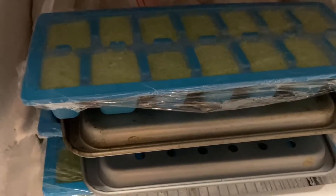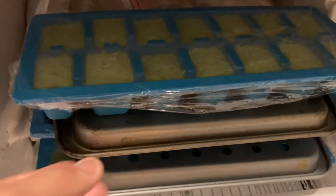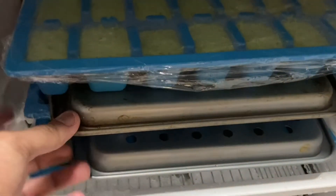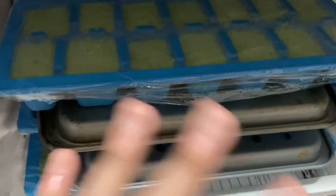I've put it in my freezer — as you can see it's not too high and it fits perfectly. Now you're just going to let it sit there overnight or even two days.